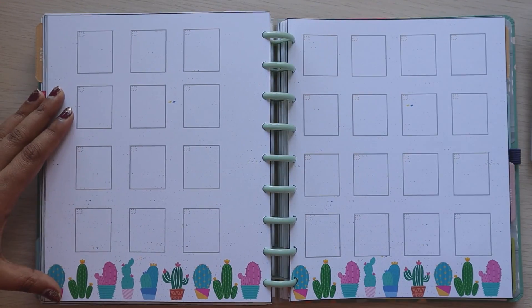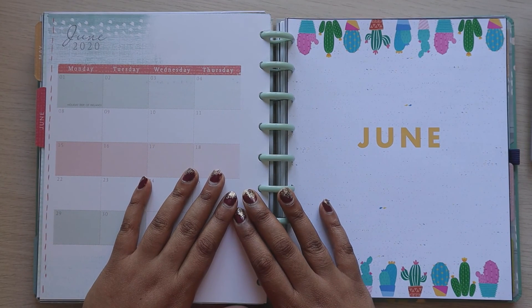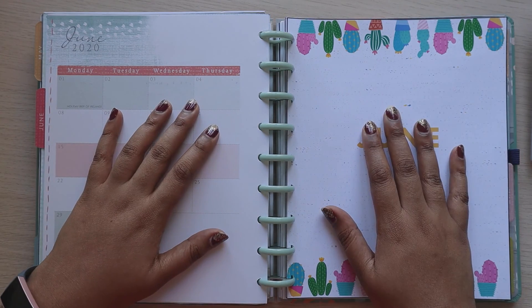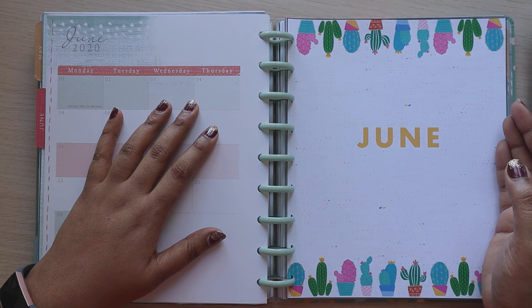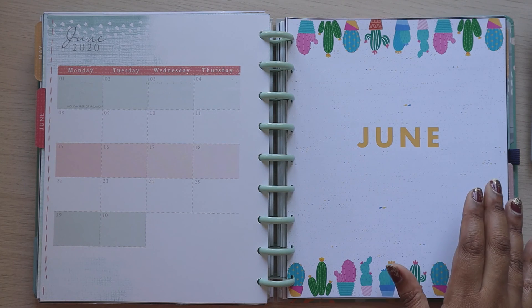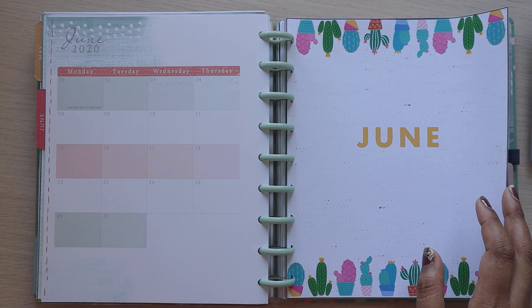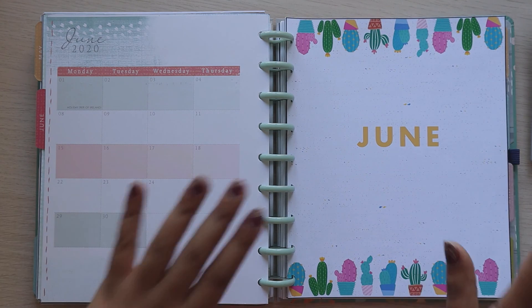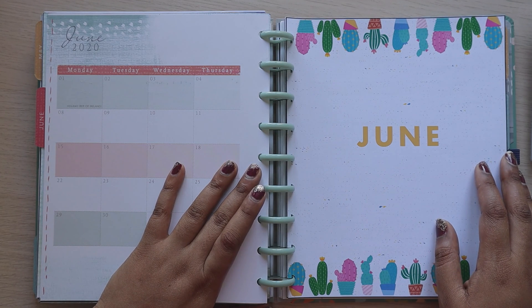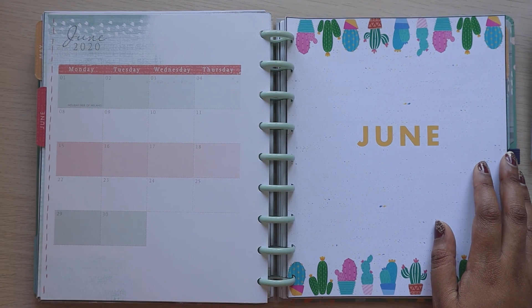That is what the June budget looks like. I hope you guys enjoyed that and got some value out of it. Please hit subscribe and hit the like button, and I will see you in my next video. Bye!